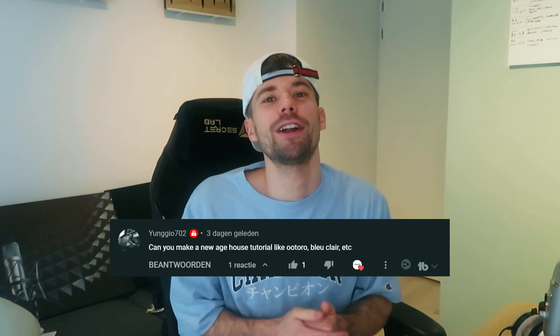Hey guys, Rick Fassonis here back in our video. A few days ago we got a suggestion on the channel to make a drop like Blue Claire and Otoro.